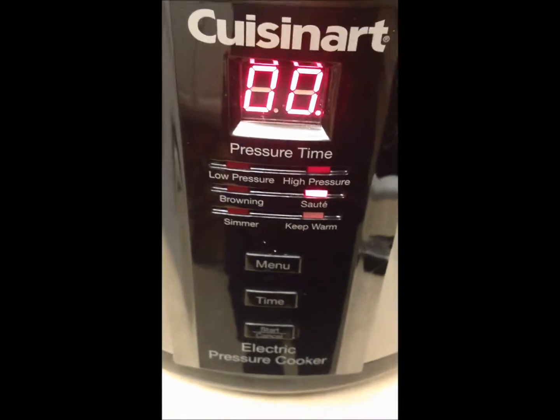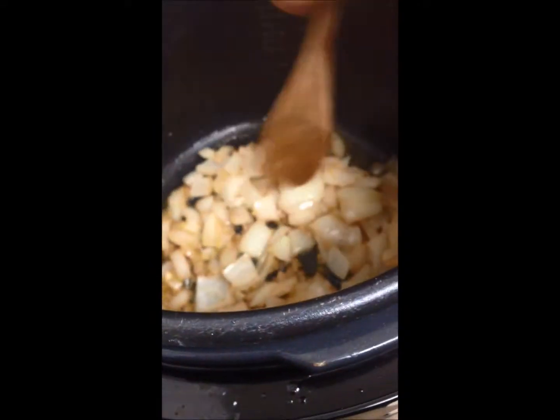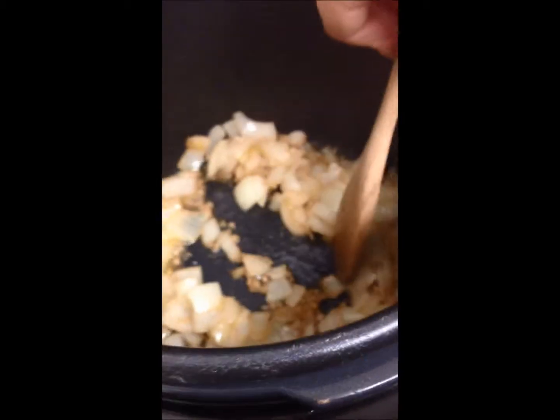After you take out your meat, I switch it to sauté and I've got a medium sized onion and some garlic in there and I'm just going to let this brown.